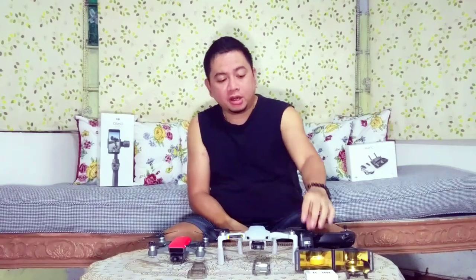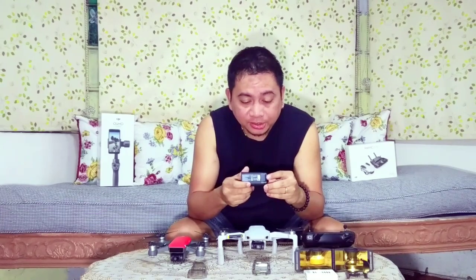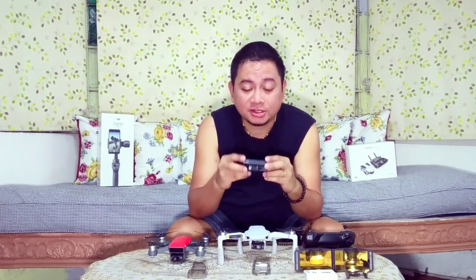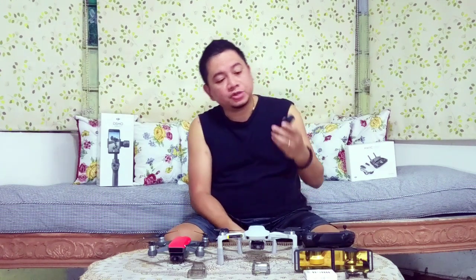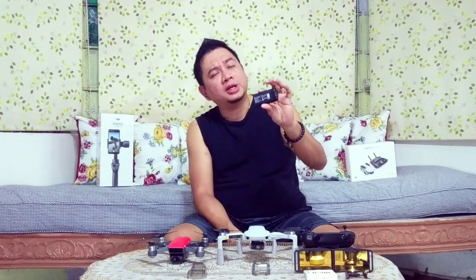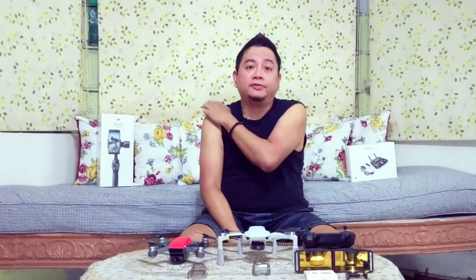The Mavic Mini has a battery life of 30 minutes as stated in the box. In my own experience, I lasted about 26 minutes and 30 seconds on one battery, landing with around 10% remaining.